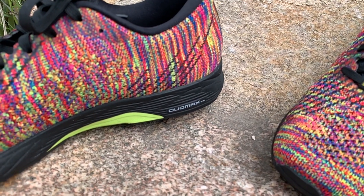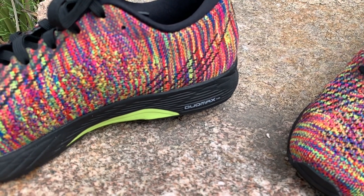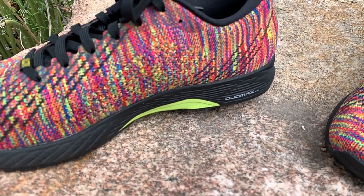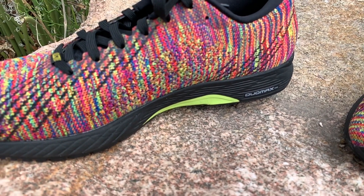For all those who overpronate or have flat feet like me, this is going to be perfect for you. Having the Flight Foam and the Dual Max together allows the shoe to be very versatile.